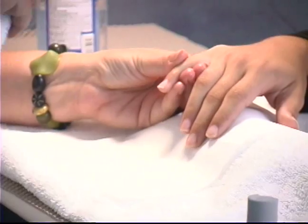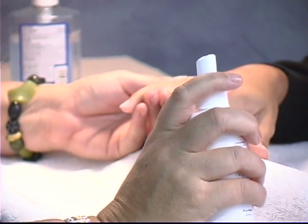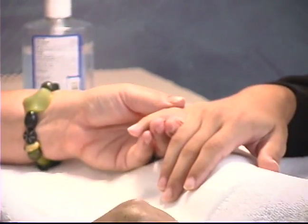This is Val De Sardi with Sardi Mountain Inc. on behalf of Expert Village. The next step is sanitizing the nail plate. Apply sanitizer to all 10 nails and allow to air dry. This should only take a couple of seconds. Repeat the process to all 10 nails.